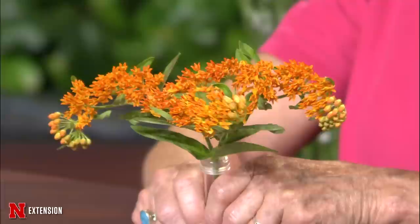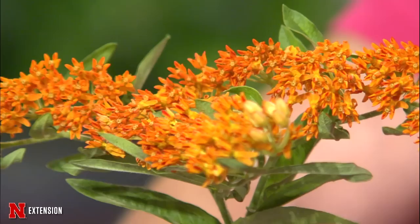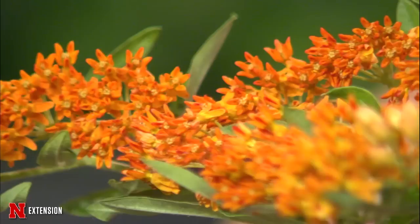Kelly brought butterfly milkweed for National Pollinator Week. It's a great plant — known for monarch butterflies, but also for bees and other pollinators. It's a native milkweed that gets about two and a half feet tall with a bright vivid orange color. Plant it where it's going to stay, because it develops a deep taproot and is very hard to move successfully. It blooms at a great time of year — when spring bloomers are finished and summer bloomers are just getting started.